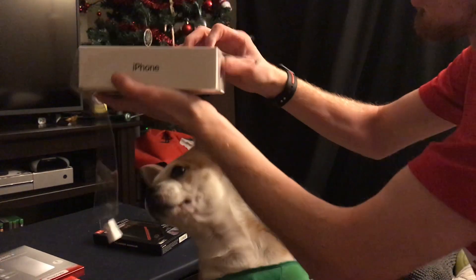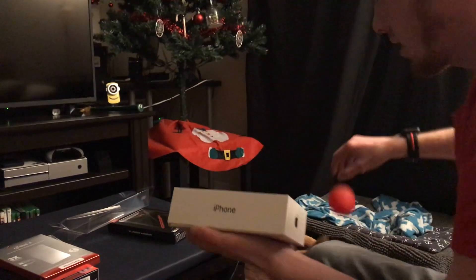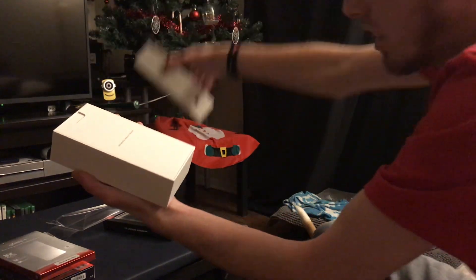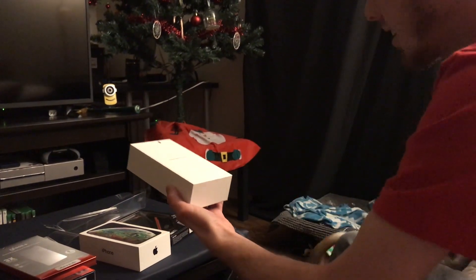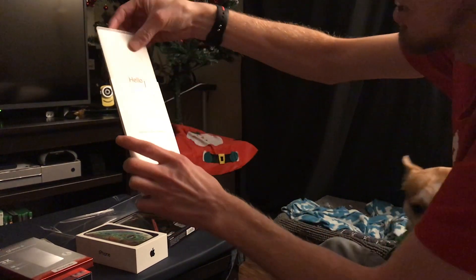So just pull this sticker off here — it's not a real wrapper, you don't need to get a knife anymore, you can just peel it right off. Everybody likes this. Of course we're greeted with 'Designed by Apple in California.'